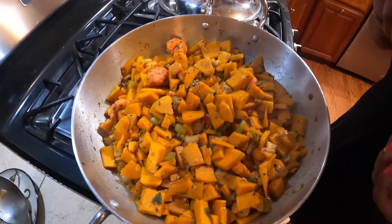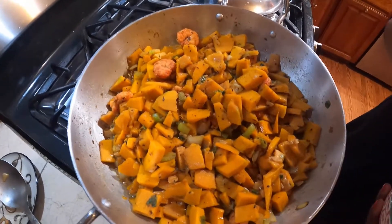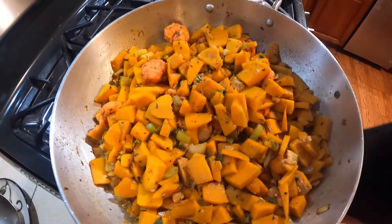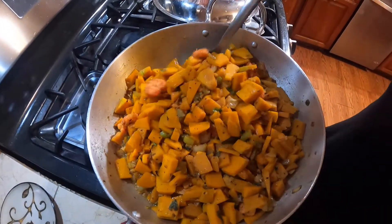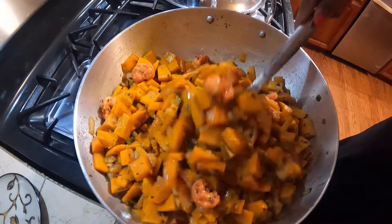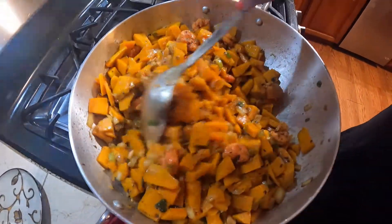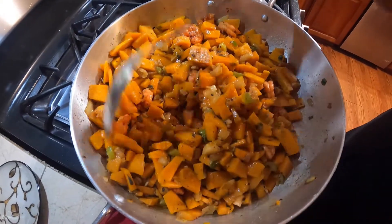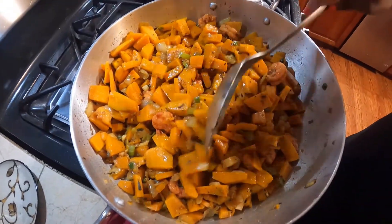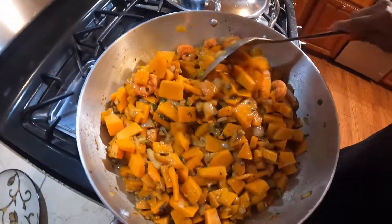Our pumpkin has been cooking for about ten minutes. Let's give it a stir and check it out. You can see all the fresh green herbs, the celery, everything in there — the garlic, the shrimp.